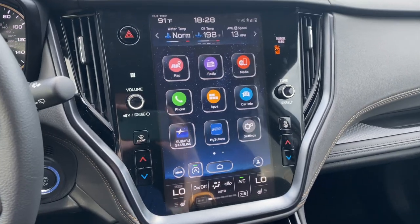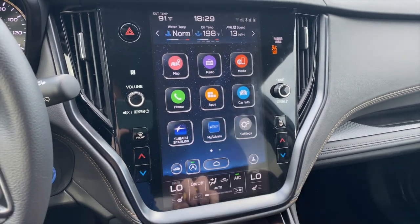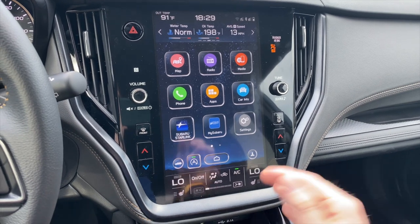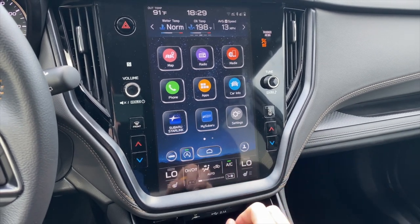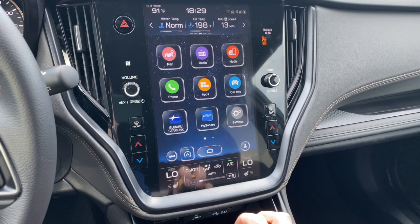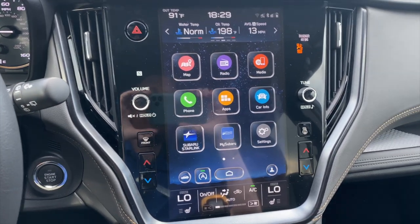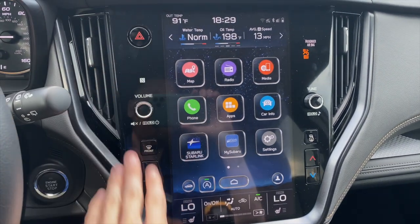In this video, I'm going to do an overview of all the buttons and controls on the infotainment display for your Outback. This is the Wilderness Edition, but it's also going to be very similar and identical in other new model Outbacks as well. Let's start with the easy stuff — the analog buttons.